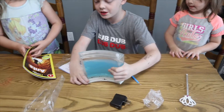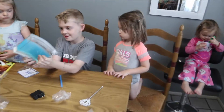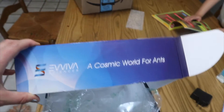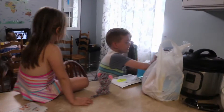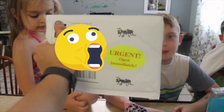I always wanted one of these when I was a kid. I remember when you were a kid. This will be cool. A Cosmic World for Ants — Ant Cosmos by Eviva Sciences. We've got a very urgent package from the secret spy community. No, it's from our grandpa.